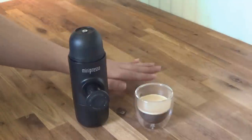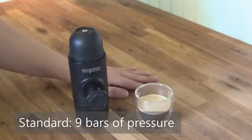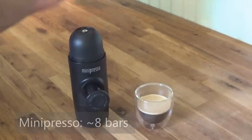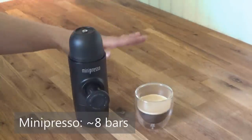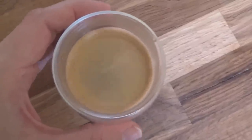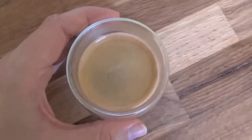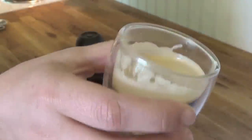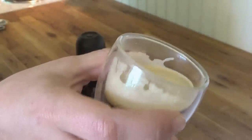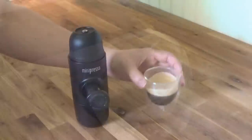The standard for true espresso is about nine bars of pressure. This comes in at about 116 psi, which is about eight bars — just under the standard for espresso. But the results are decent. Not machine-grade espresso, but it has good crema. It's a little under-extracted in my opinion, but really not bad for a portable unit.